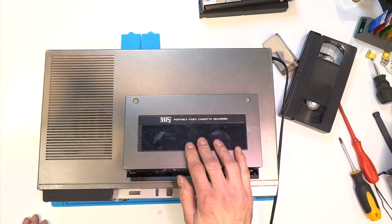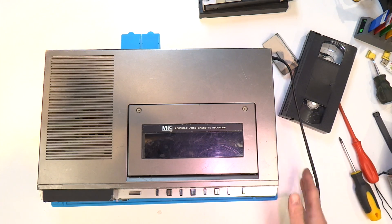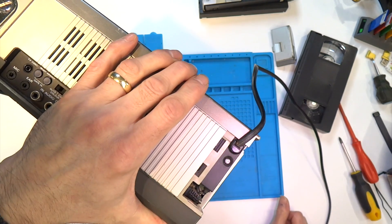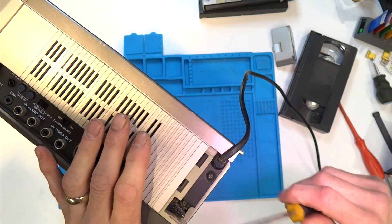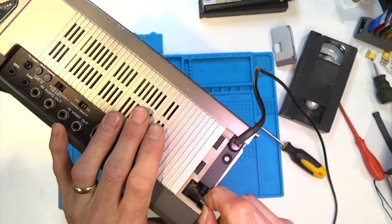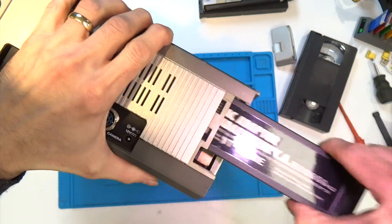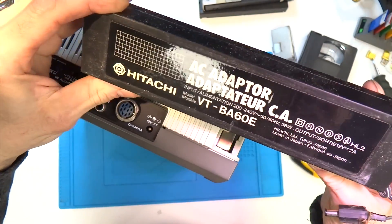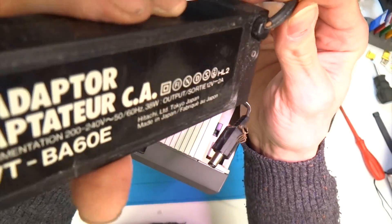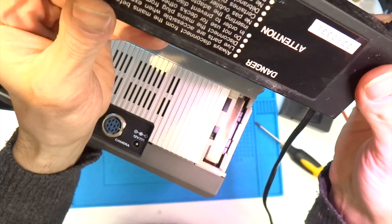First thing to take off on this machine, as with pretty much all of them, is the lid on the cassette compartment. Before we continue we're just going to remove that external power supply. The DC jack on this is quite tight actually, and there's the remains of a spider just at the entrance point. There is some damage on the flex as you can see as it enters the casing of the power supply — I'll have to address that at a later date.